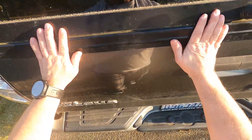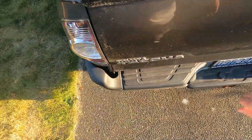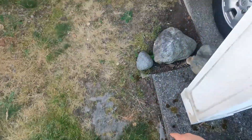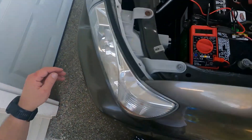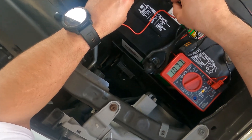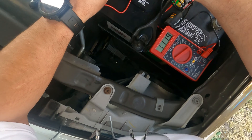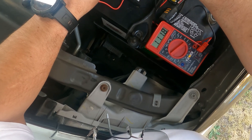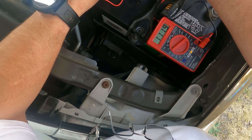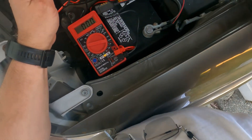With the light off it still draws 110 milliamps, and I thought maybe it's a sensor. So I'll go ahead and close this — I'll even lock it — and come back here and measure it again. You can see it's still about 111–112 milliamp power draw.